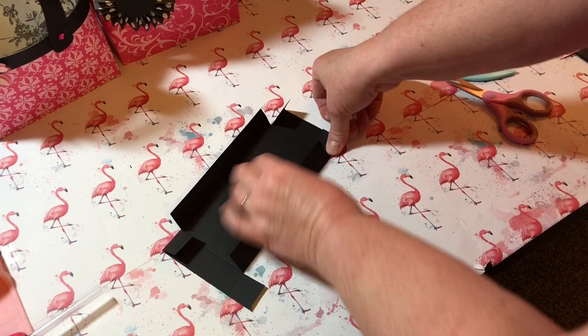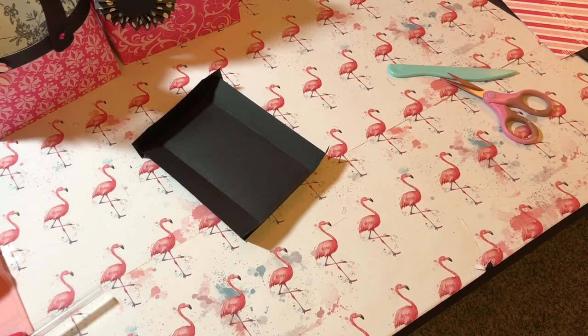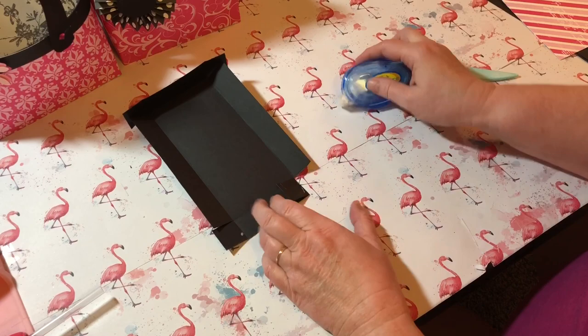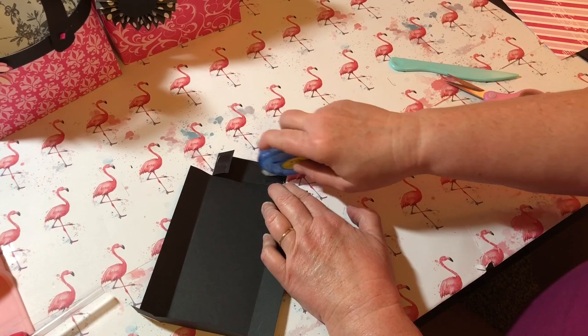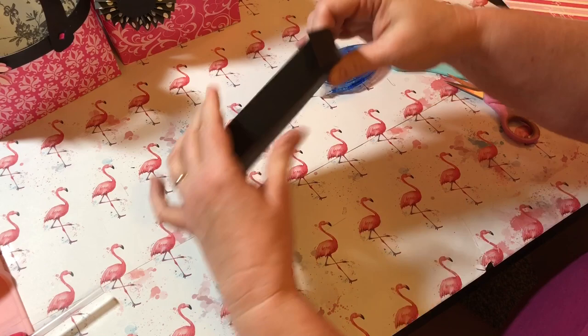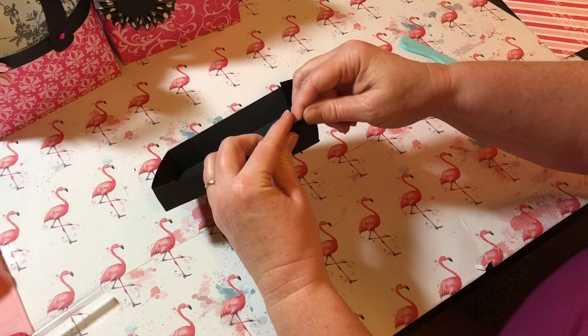I'm going to finish folding in my sides and fold in the end. Now I'm going to use some double-sided tape and put tape on the corners just to hold these little flaps so they'll make our box for the bottom. I'll put a little glue on here — it's going to go inside. Try to make it as flush as you can; if you don't, it's gonna be okay. And there you go — this is your base.